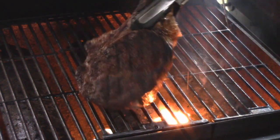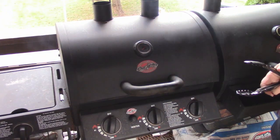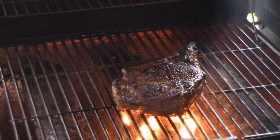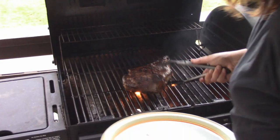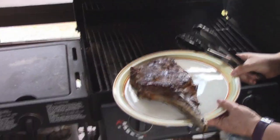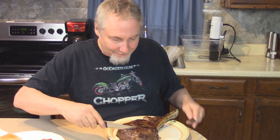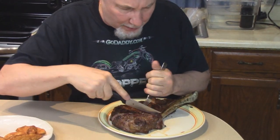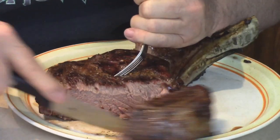I'm just going to do a couple more X marks on there for a couple more minutes. All right, I think that's exactly what we want here. Let's get it off the grill. Look at that — beautiful! Let's go feed the hungry man. Should I taste it? Absolutely — see what it looks like inside. Doesn't that look nice?